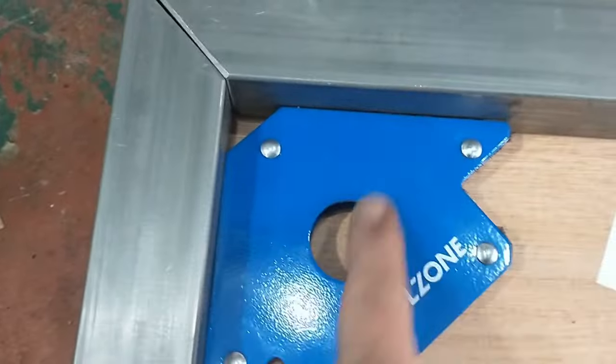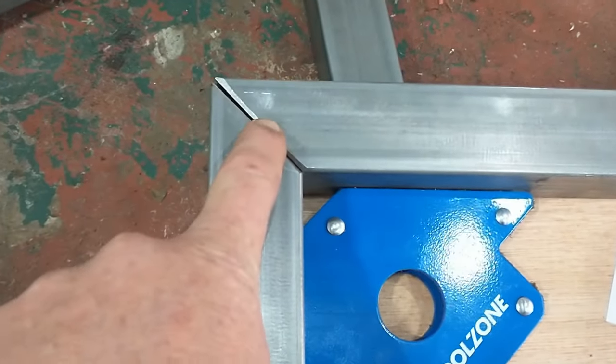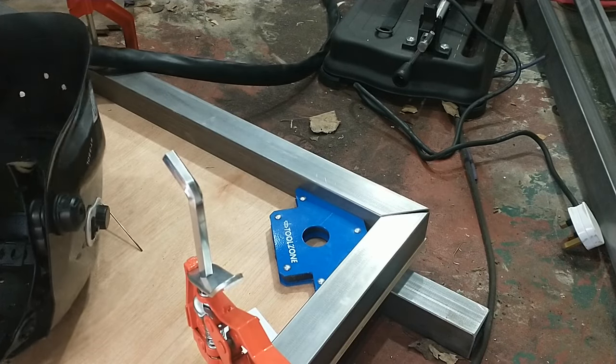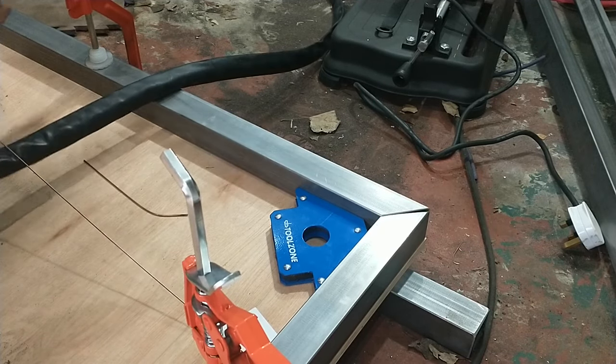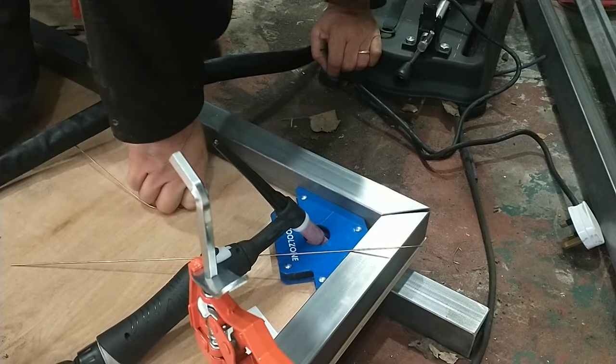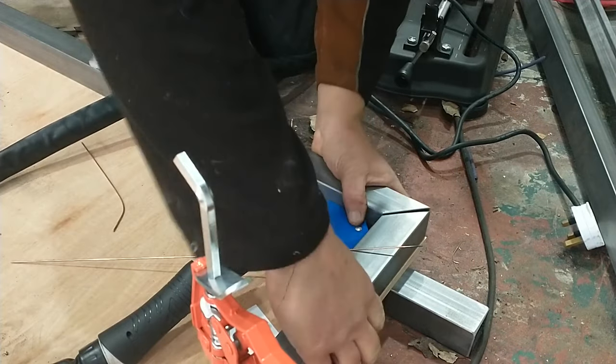B&Q's cutting service has given me a really nice right angle here on the ply, and it coincides well. I've clamped the two tubes down — now I need to spot, or tack, them. This is quite exciting. Obviously it's not the car, but this is sort of the first weld for the actual project.